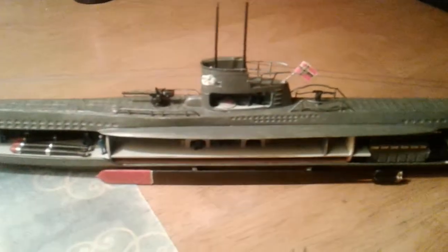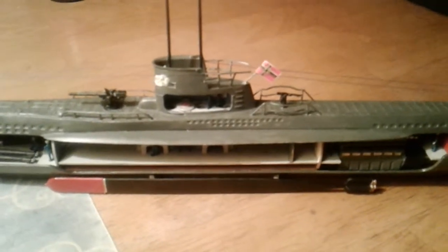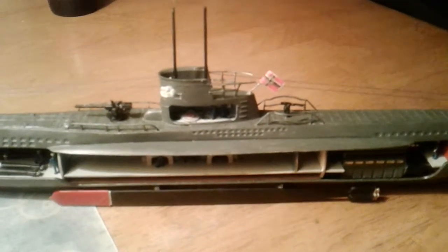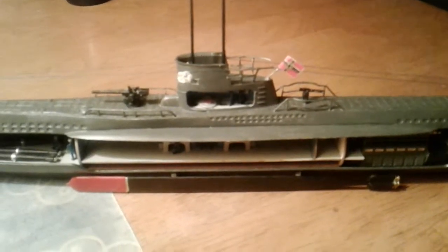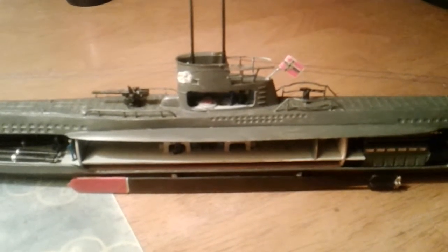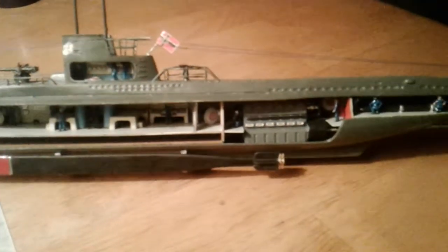And back here we have the U-47. It's best known for being the U-boat that sneaked into the British naval base at Scapa Flow in December of 1939 and sank the British battleship Royal Oak.